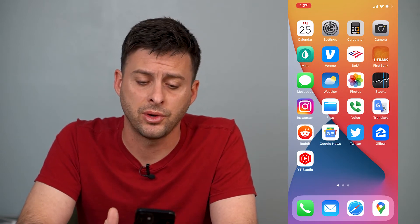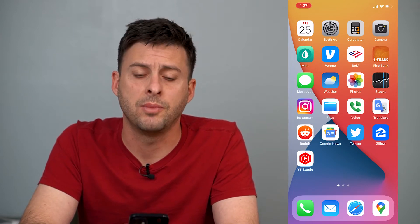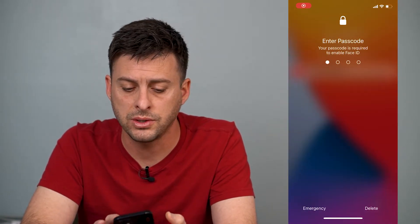Now the very first thing to do — and it's always a good rule of thumb if you're having trouble with your Wi-Fi — just tap the power button and the volume up button, hold them, and slide your phone to power off. Restarting your iPhone usually fixes some issues.